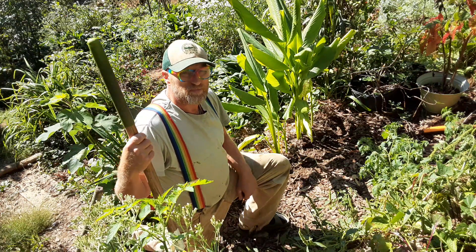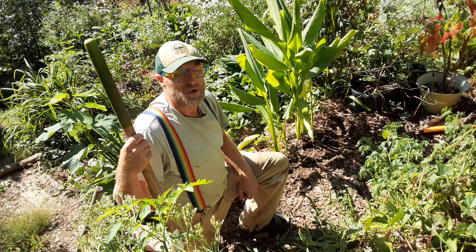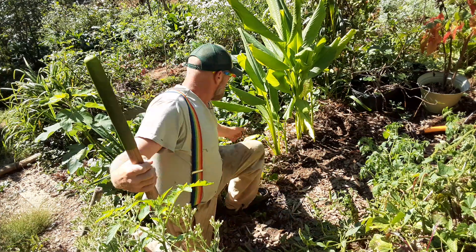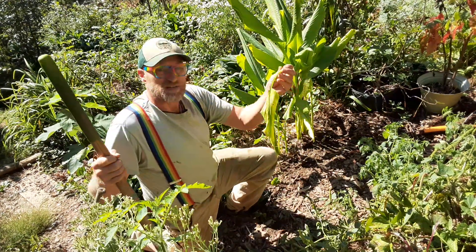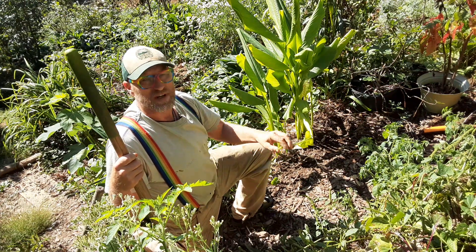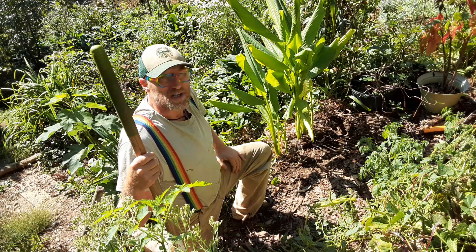Turmeric is starting to get cooler nights now. We should have frosty nights but we're nowhere near that — still in the 50s, high 40s. But the leaves are yellowing. Days are getting down to the 70s and below, and below 70 it doesn't grow much. So before it frosts, I want to harvest it.